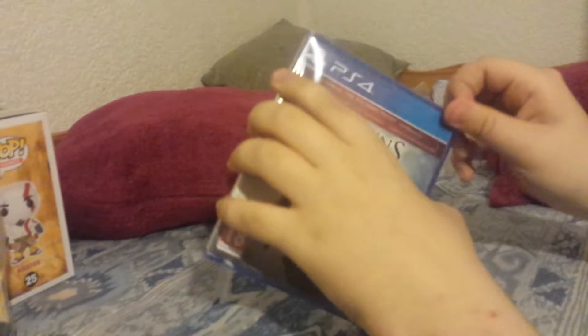Let's see if the Ezio Collection has one — I doubt it will. Have they even done a remaster that has a manual with it? I have a lot of games but I don't think they usually do. This one doesn't feel as heavy as that one.